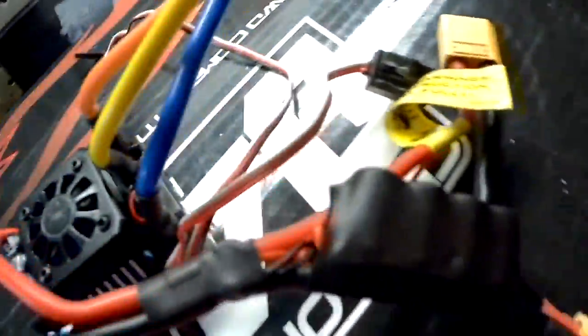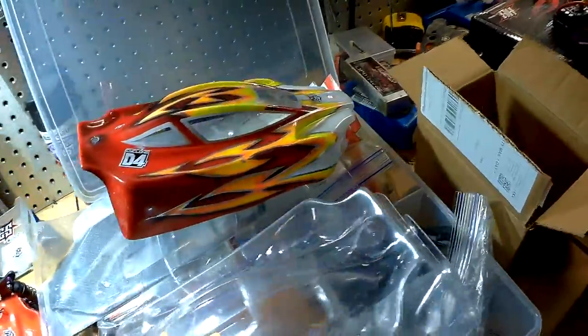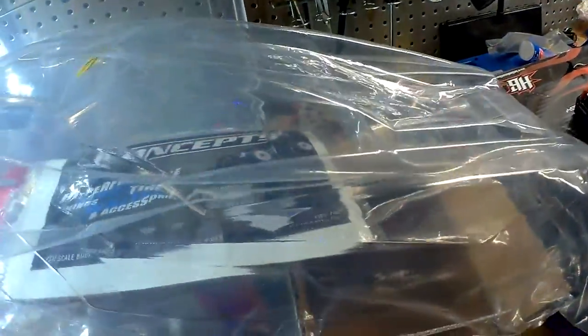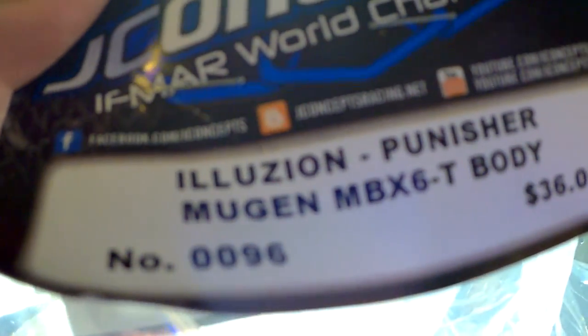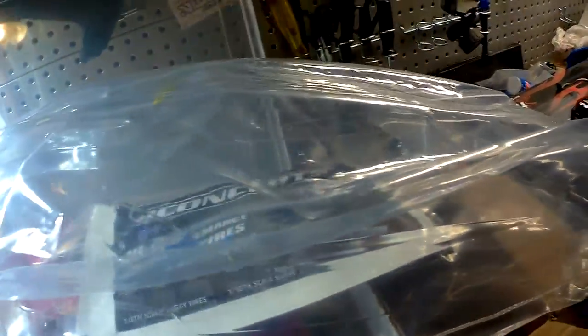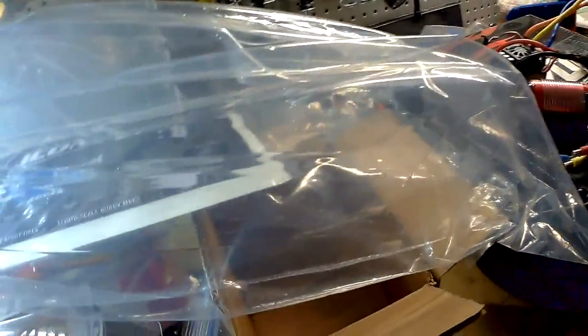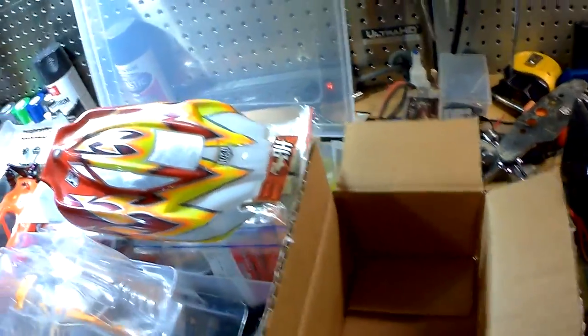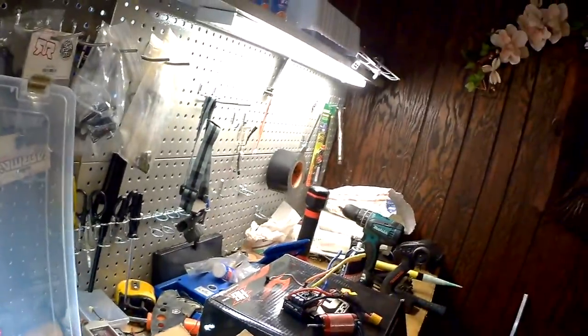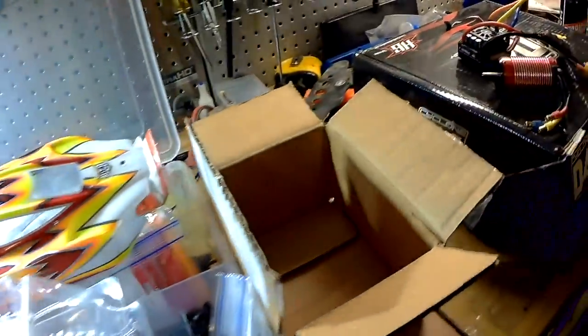What this is going on is — it's going to go on this body, which is a body for the Mugen MBX6T Truggy. I fell in love with that Mugen buggy once I started driving it, and I found a steal on this Truggy that's coming up. It should actually be here Monday or Tuesday.